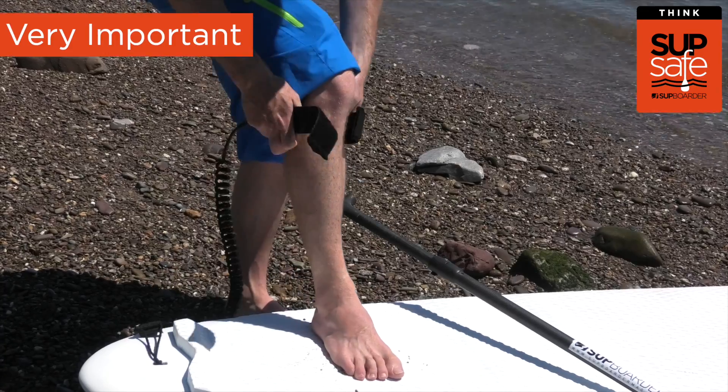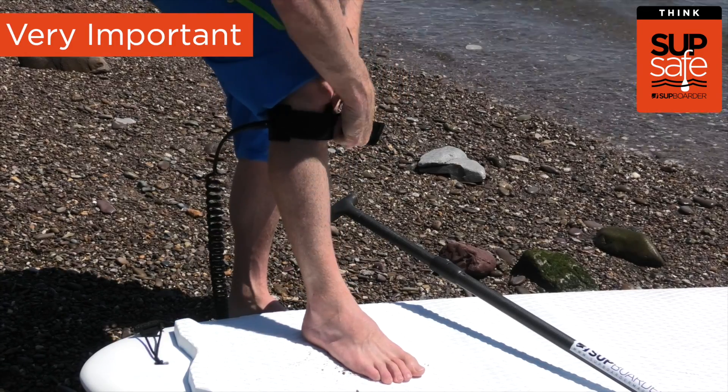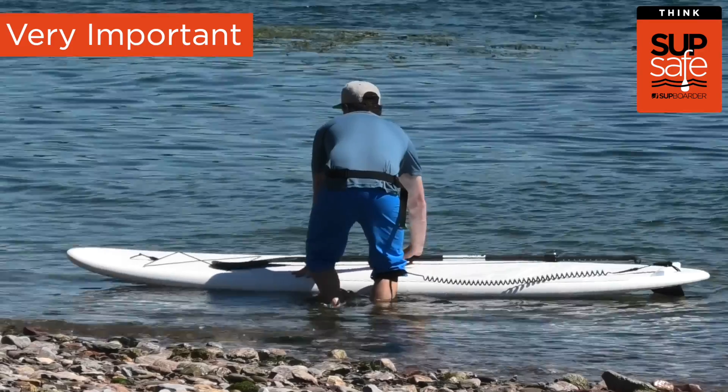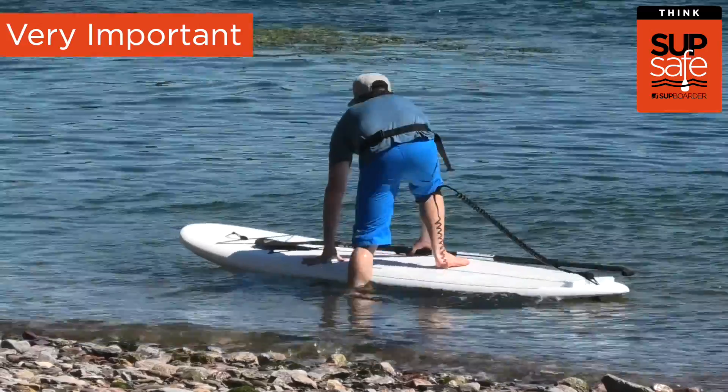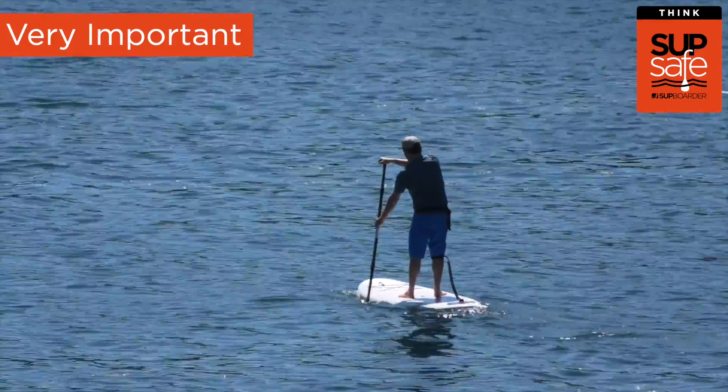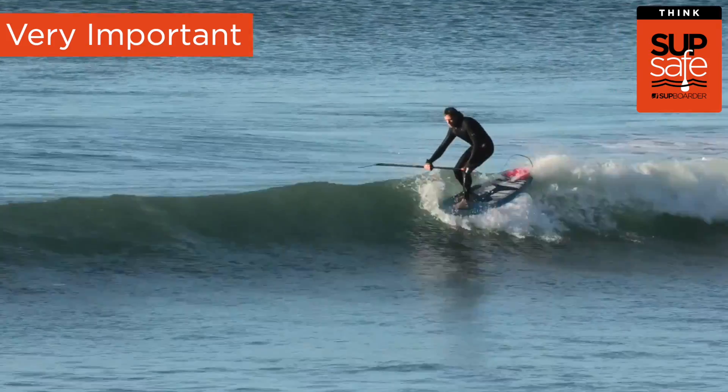Then you have attaching it to your calf, which is further up your leg. This keeps your leash more out of the way, with less chance of tripping over it when you're moving around the board. It can be used in all types of paddling but is more commonly used with racers, downwinding paddlers or surfers where you want to move around the board a little bit more.